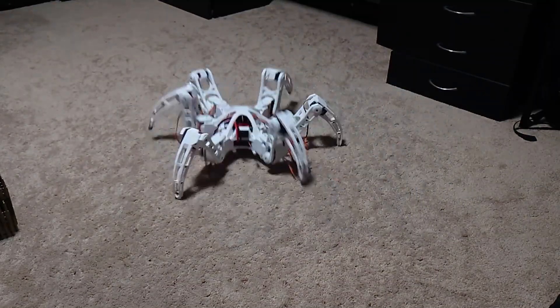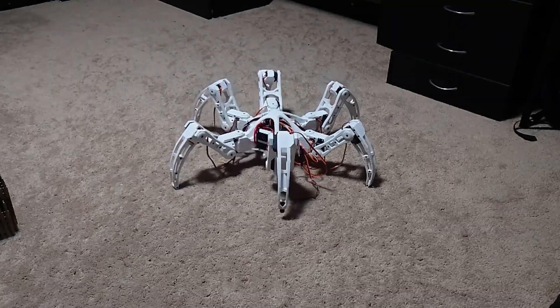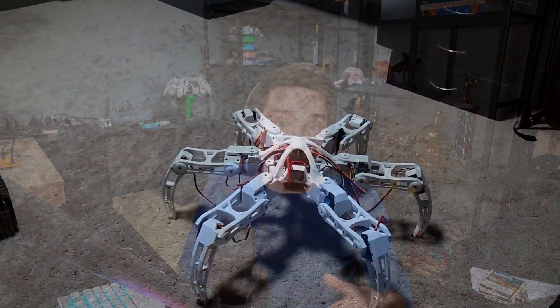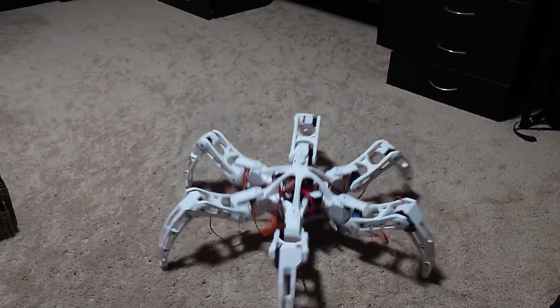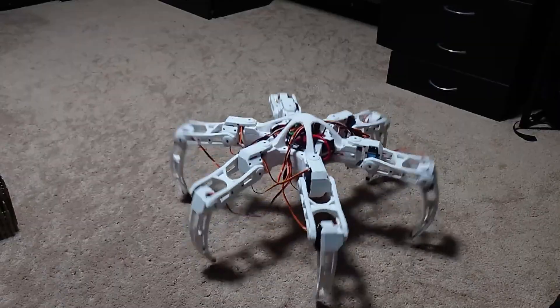I also added a new mode: crab mode. When holding the right button down, the left joystick will make the hexapod strafe in any direction — forward, backward, left, right, and everything in between. And finally, most importantly, because I linked the distance from ground to the right slider on the controller, if I rapidly increase and decrease that value, it jumps.